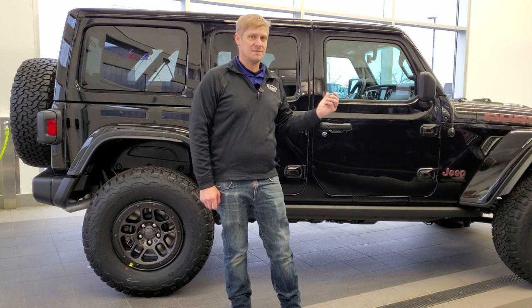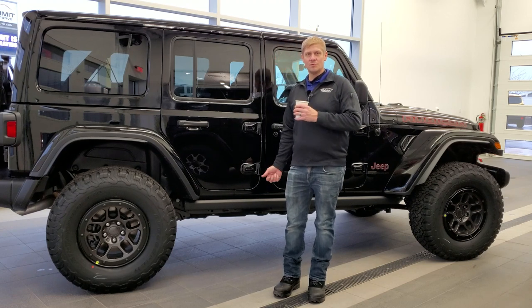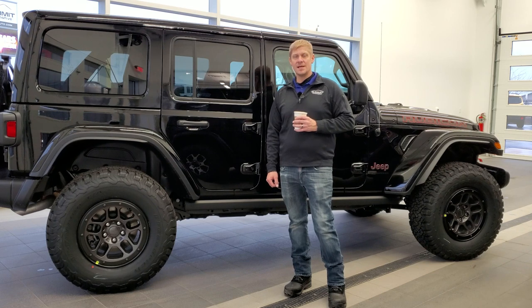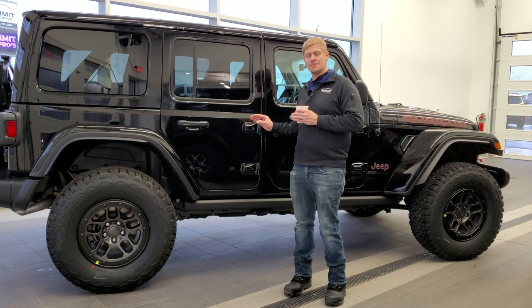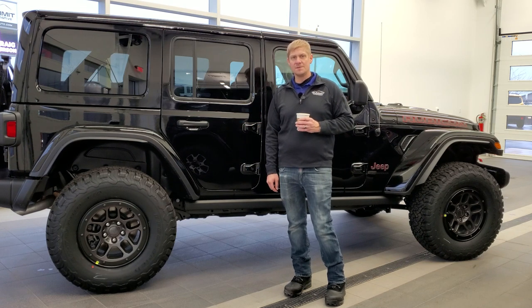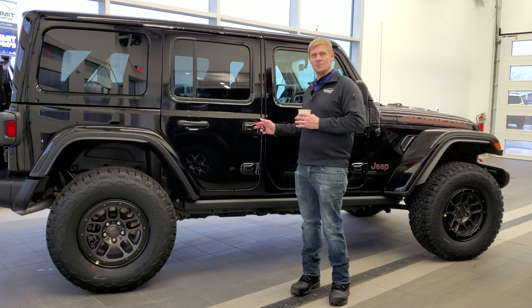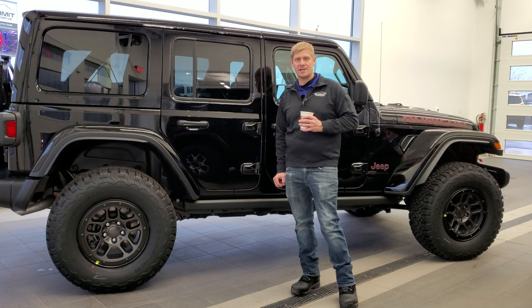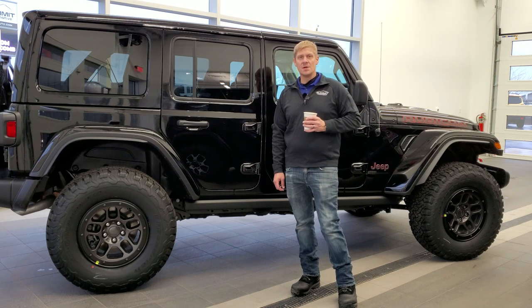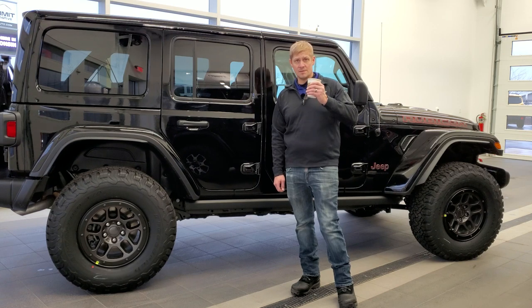The last differences on the Rubicon Extreme Recon 35-inch tire package are the 4.56 gears and the 6,100 lb gross vehicle weight rating. I can't physically show those to you, but those are the final two differences I was able to find on the Extreme Recon over the normal Rubicon. Thank you so much for checking out the video — remember to like, subscribe, and share on the YouTube channel. If you have any comments or questions, please post them below. Love to hear your feedback, and have a great day!